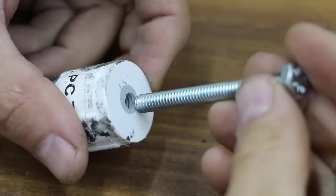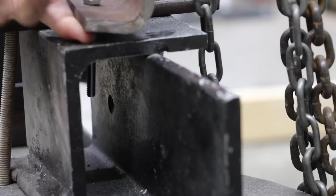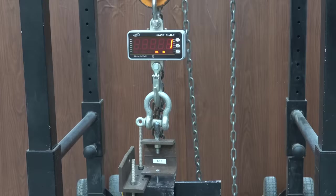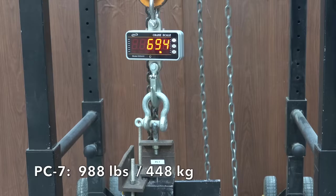Let's begin our first test using three samples from each brand. I'll drop the quarter inch bolt through the puller arm and the test piece holder, then fully thread the bolt through the test piece. Once the test begins, I'll keep adding pressure until something breaks. Let's test PC7 first. PC7 did a pretty good job at 886 pounds in the first sample, slightly better at 988 pounds in the second, and exactly the same at 988 pounds on the third test. Very consistent results from PC7.